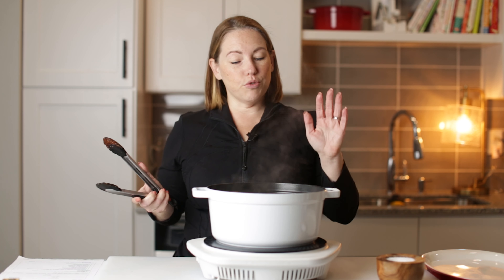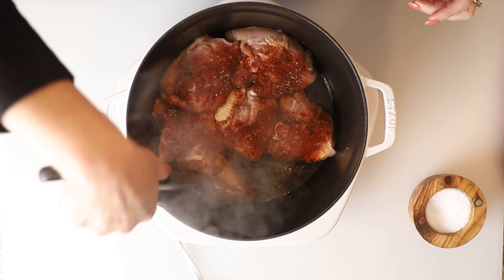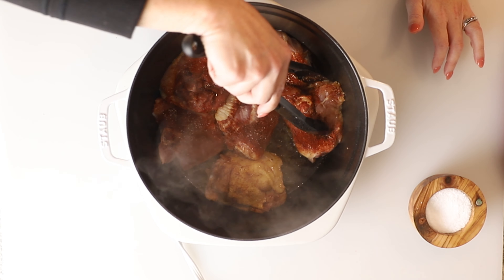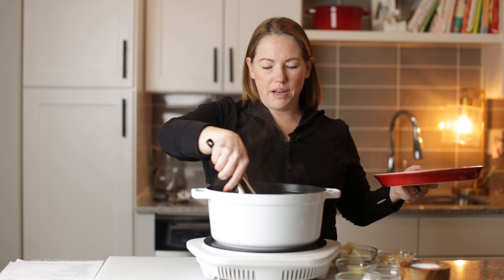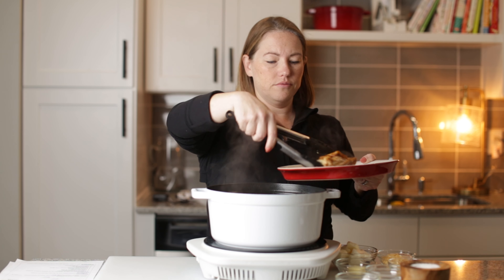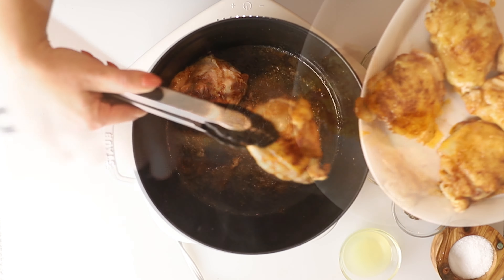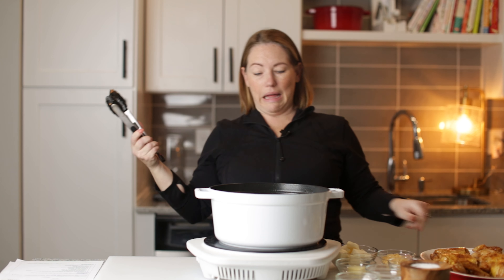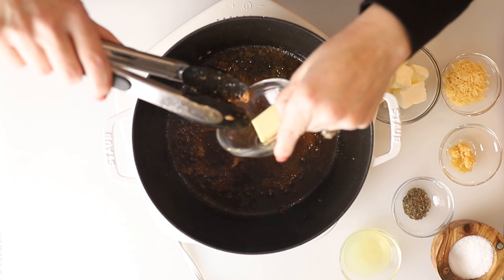I've got my chicken thighs here. We're gonna season them with this salt and smoked paprika. I need to get them in this pan because it's starting to get smoky. So what we're gonna do is sear the skin of the chicken thighs. I'm putting these in skin-side down to get the fat rendered from the skin.